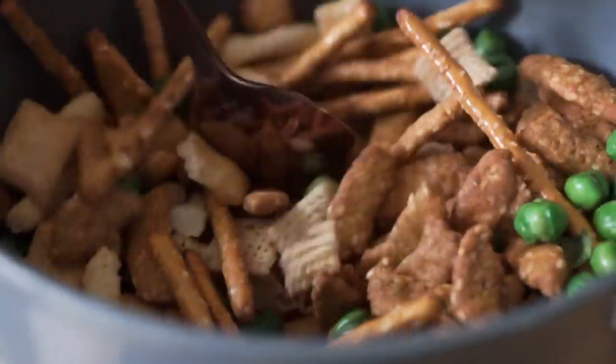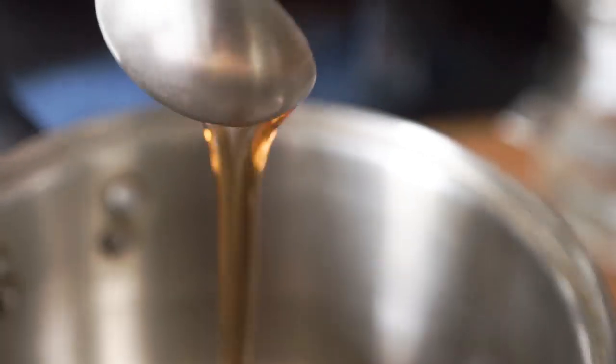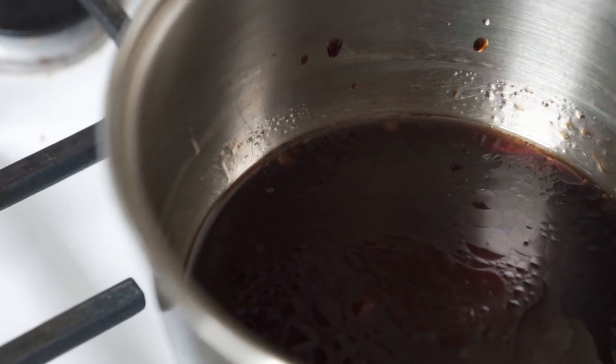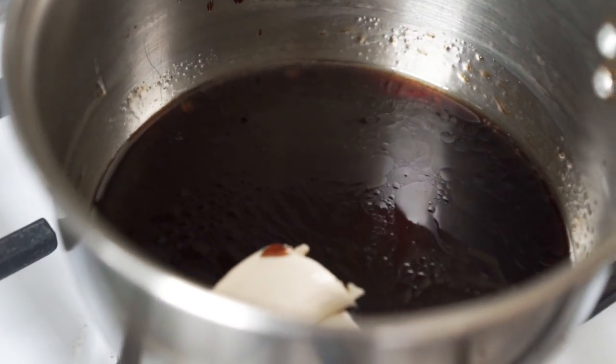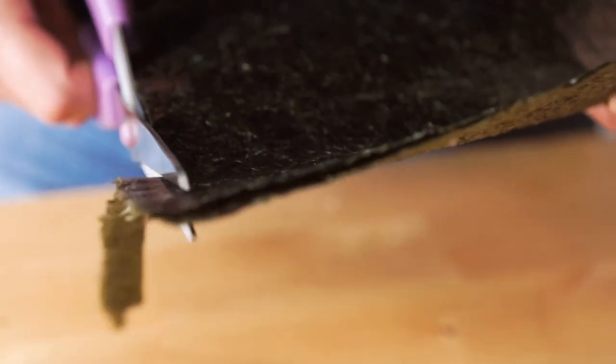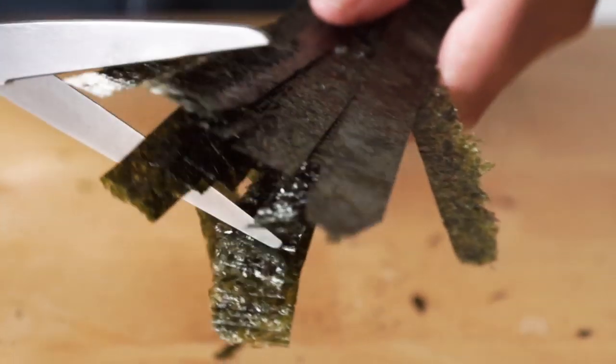You could also use roasted edamame, but we did not have roasted edamame readily available. Next, we're going to make the glaze. To a small saucepan, add a little bit of maple syrup, water, soy sauce, sesame oil, rice vinegar, and butter. Stir over low to medium heat until it starts to bubble and slightly thicken. While that's going, take two nori sheets, cut them into little squares, and set aside.